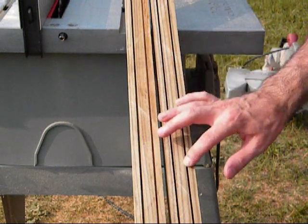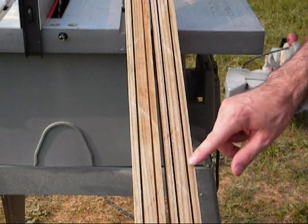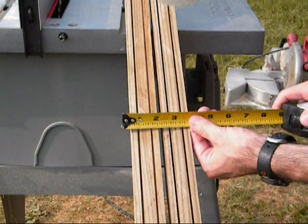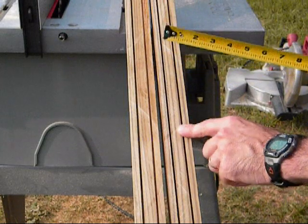You can see these lines here. They are 3/8 inch from the end, and from that to that should be 3/4 inch — 3/4 inch from side to side.